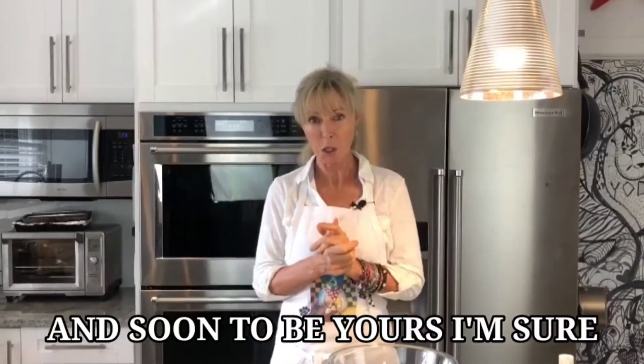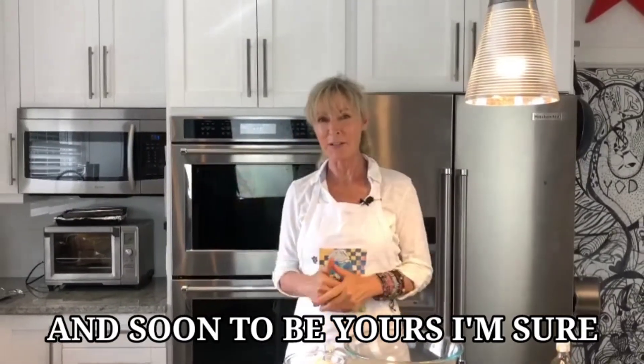Hello my friends and welcome back. I'm Marci. In today's episode, we are making one of my favorite all-time bars, a delicious oatmeal chocolate chip bar. So without further ado, let's get this party started.